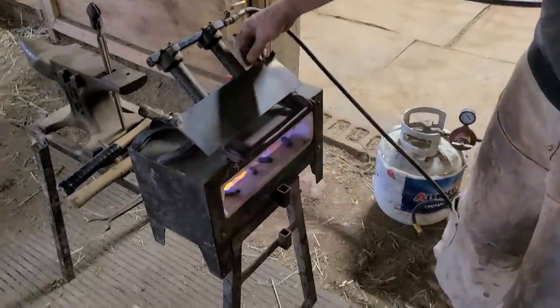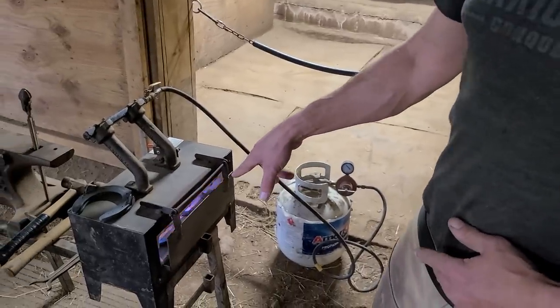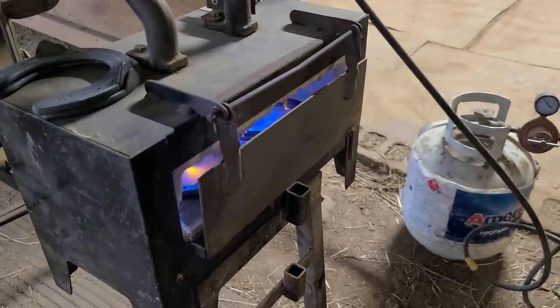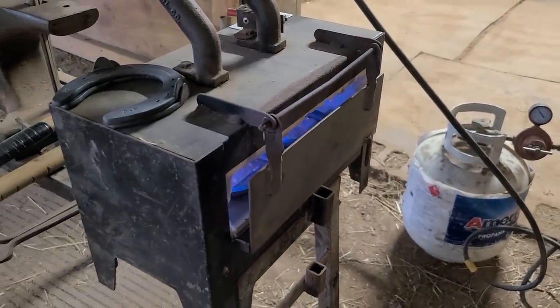Right now I'm just checking to see if this is the right size shoe for his hoof. This is a size one and that'll work for his hoof. This is called a whisper forge. We have the shoes in the forge — we're going to heat them up to temperature. While those are heating up, we're going to go to the hooves, clean them up, and by that time they should be up to temperature.